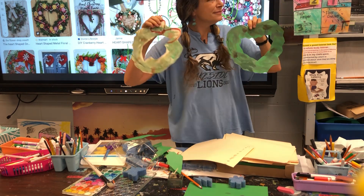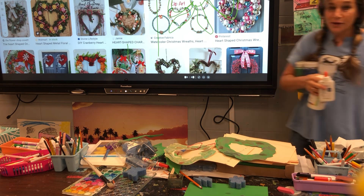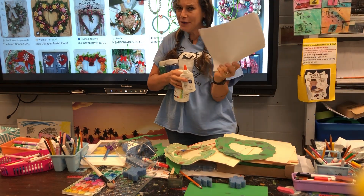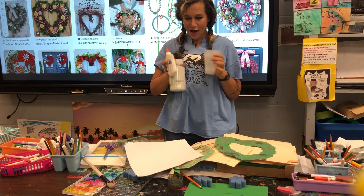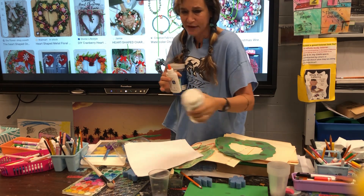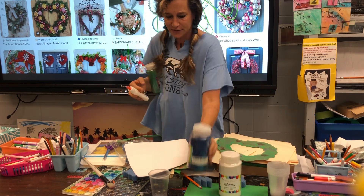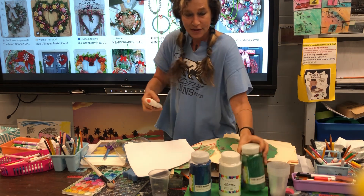Do you guys want to use glitter? Keep working on your wreath as you're watching this lesson — I will bring you the glitter. The thing is, glitter is very messy. If you use the glitter and make a mess, you have to clean it. What I'm going to require you to have is scrap paper underneath you. Then use a cup to collect the extra glitter so you don't make a mess and it doesn't get in anyone's eye. If you go crazy with the glitter and it flies around, you're cut off from glitter. We all have to share these glitters — it's for all the classes.